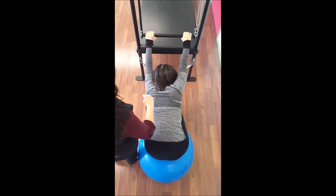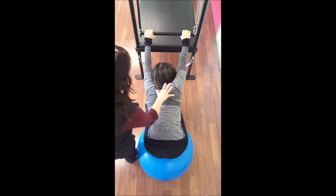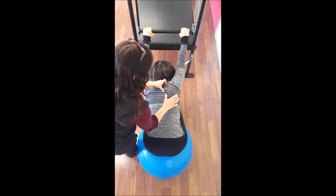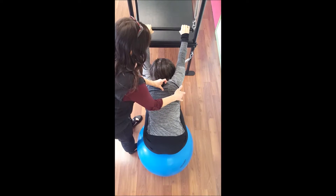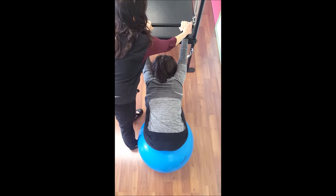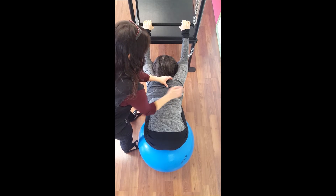With a thoracic curve to the right, there might be more of a rib hump on this right side. I'm going to cue Sarah to try to tuck this under a little bit. Sometimes bearing a little bit more weight on the pinky end of the hand will help facilitate that.